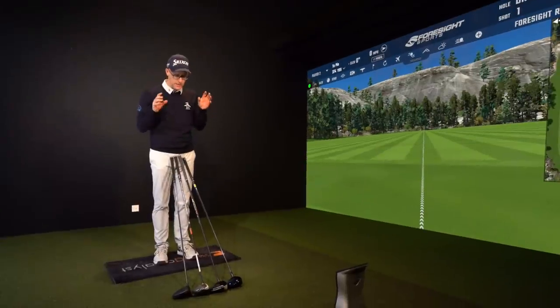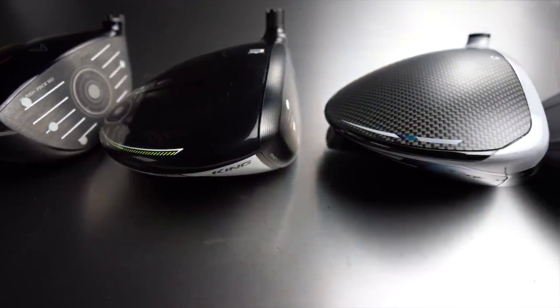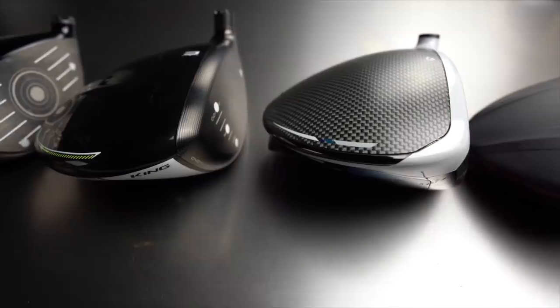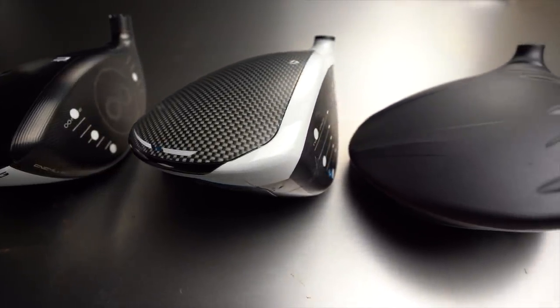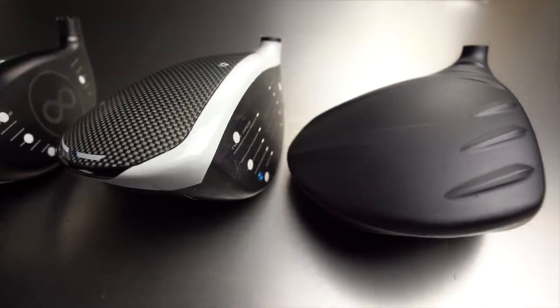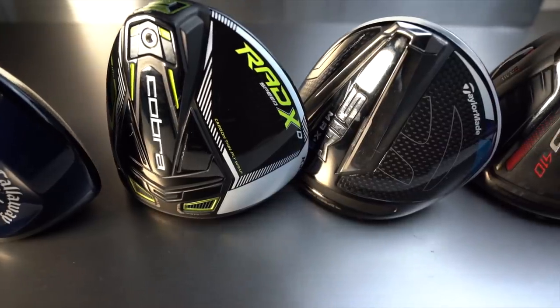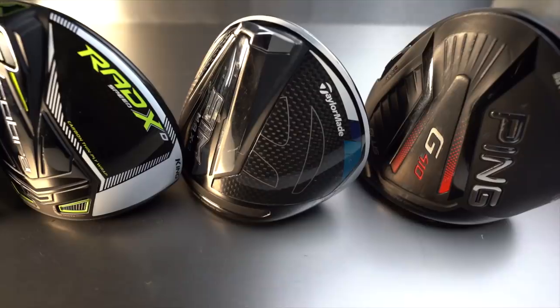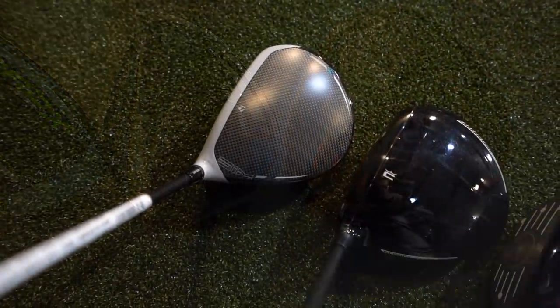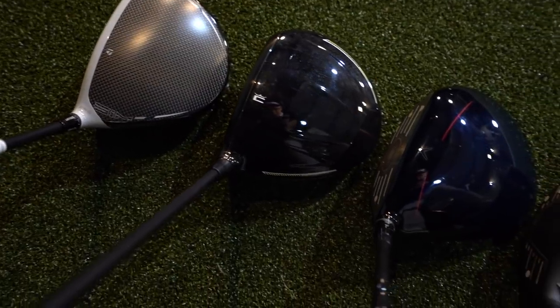Looking at this market, we get the classic Cobra in a black finish with a shiny top, then the blue finish on the Big Bertha with a matte finish, and matte finish on the TaylorMade with white lines. We're getting more standout looks and certainly more of a mixture from other categories where you generally get a matte finish, then TaylorMade stands out while all the others are generally black.